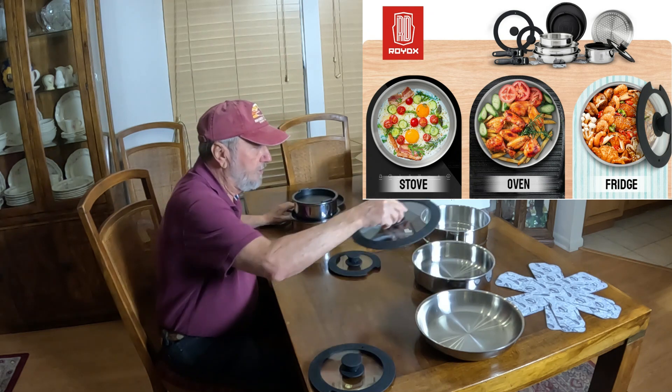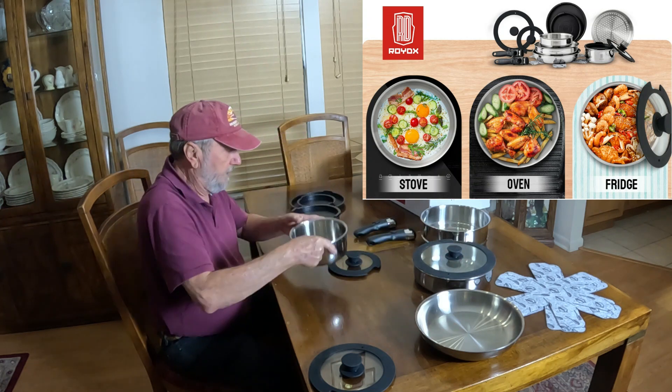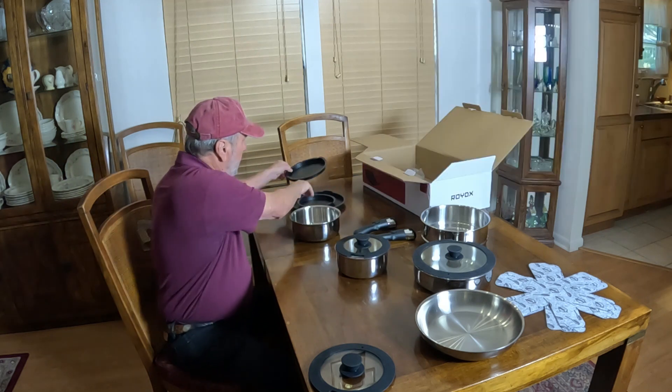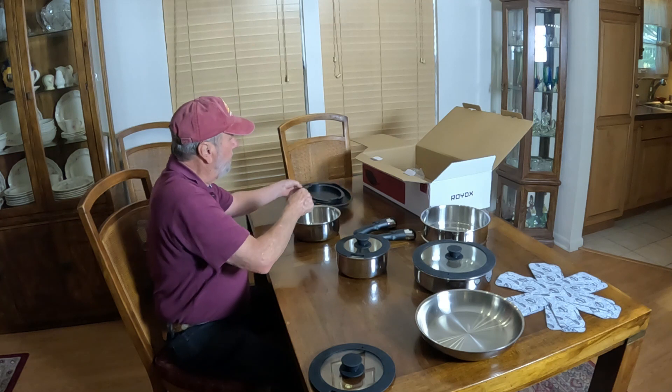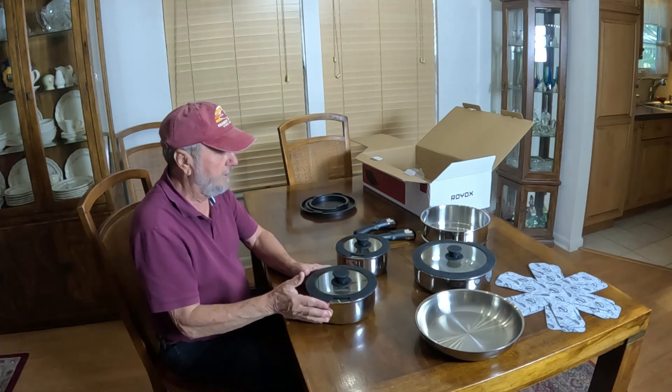I don't think I tried this, but this goes on there. That's the lid. This goes here — that's the lid for this one. So there's the three lids, sealing lids, and there you go.